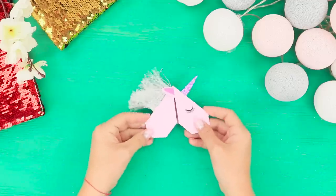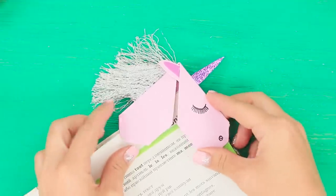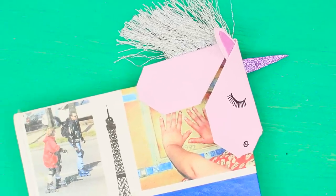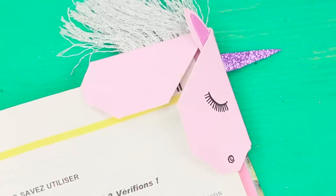It turned out a cute origami unicorn! Such a tender corner bookmark will be a wonderful decoration for the book and a reliable aid for reading. Put the unicorn on the pages you have already read, and the immersion in the fantastic world of literature becomes even more comfortable!